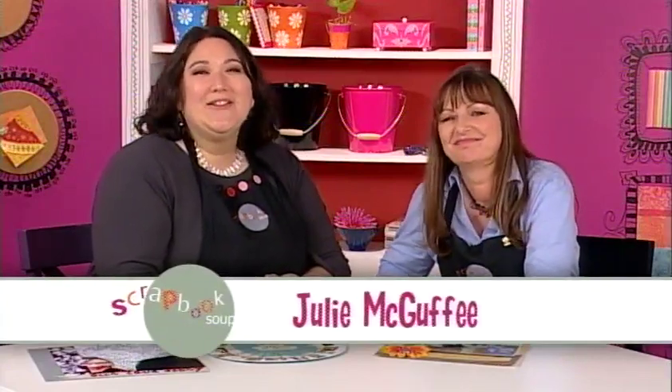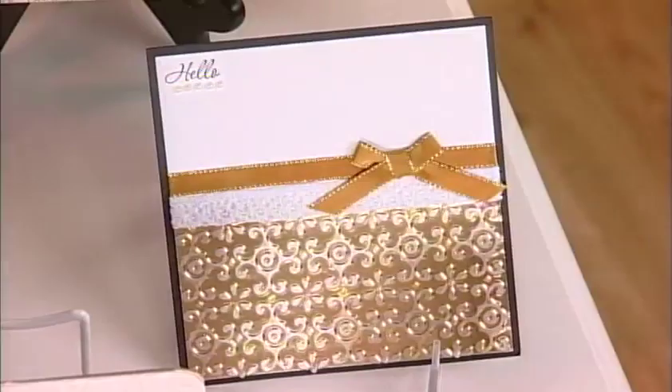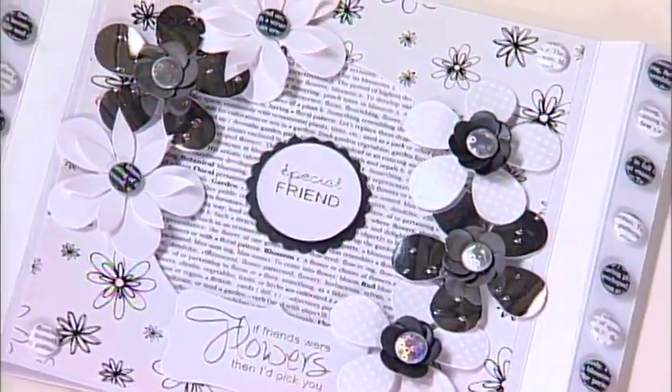All pages are not the same. They can be square or round, large or small, single or double. There is a huge variety of page styles and sizes. And on today's episode, Julie and I will show you just a few different examples.